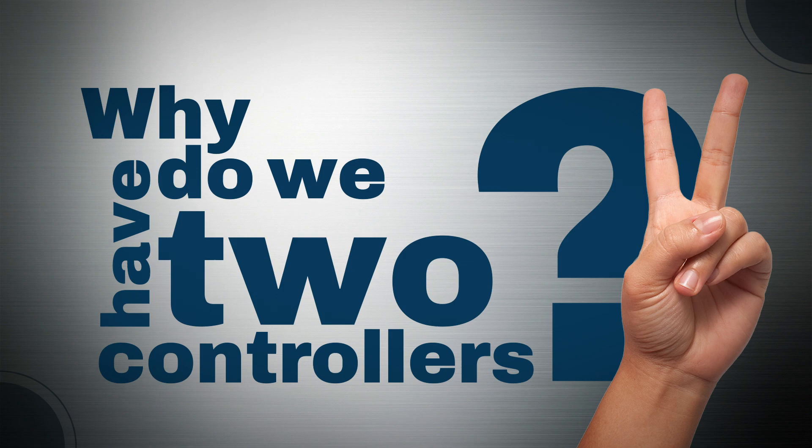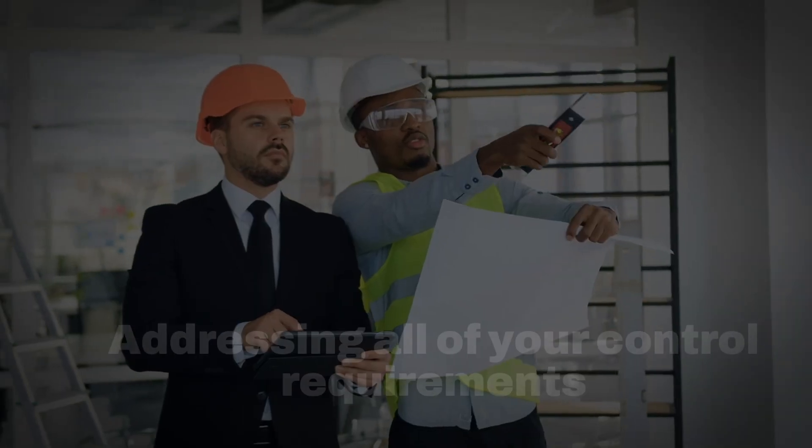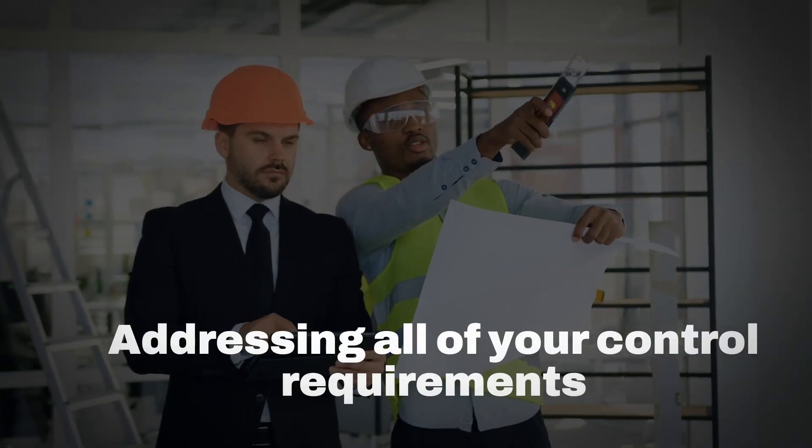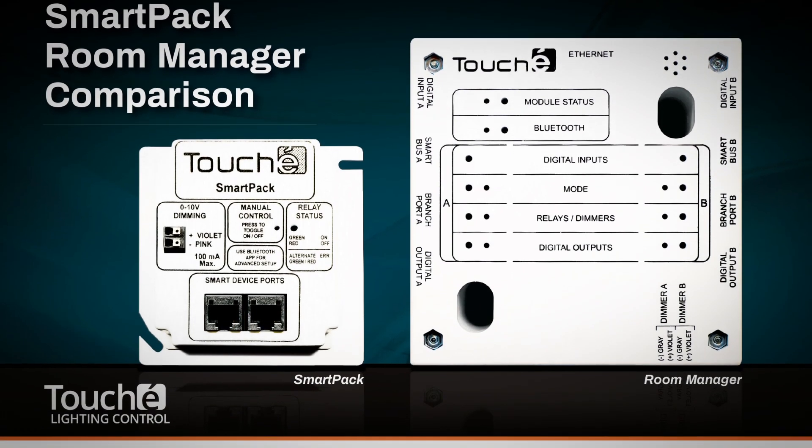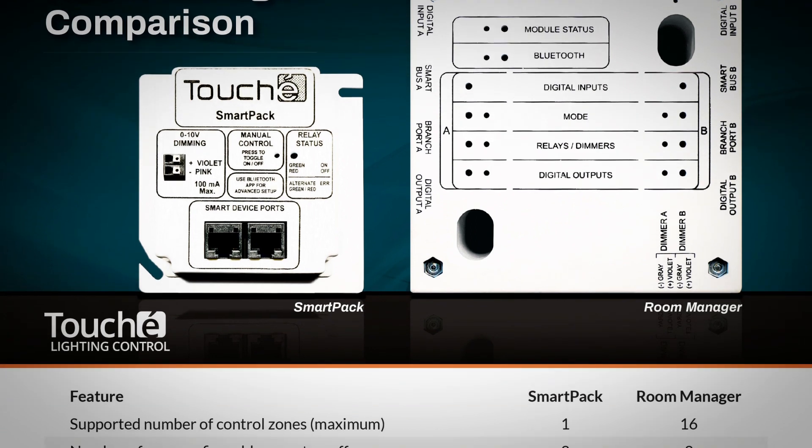So if the Smart Pack and Room Manager are so similar, why do we have two controllers? The reason is to make sure we are addressing all of your control requirements at the most competitive prices possible. Our comparison chart for the Smart Pack and Room Manager shows the similarities and differences between the two.